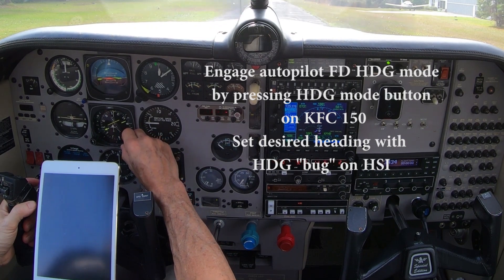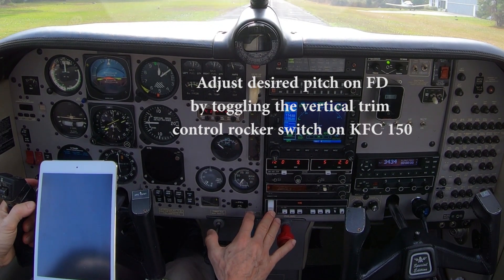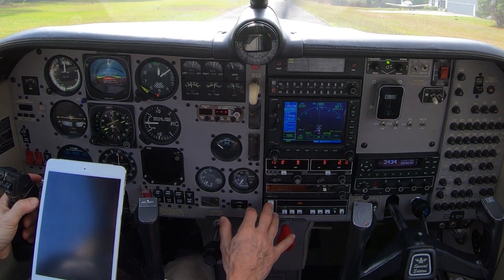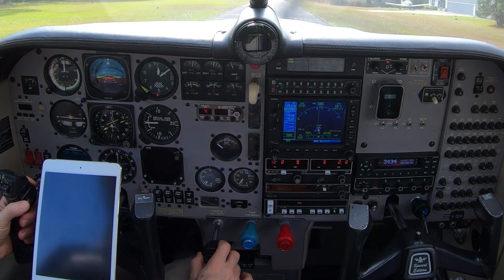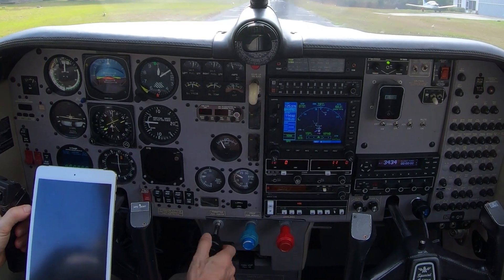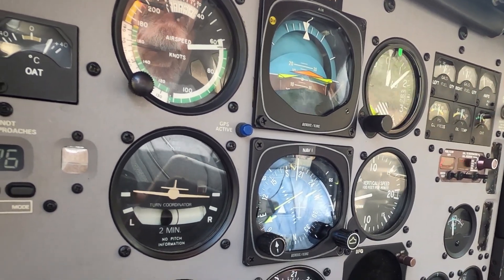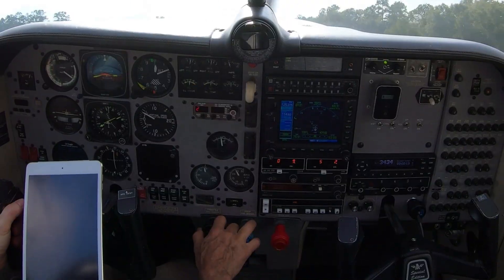Let's set my heading and my pitch. I'm going to put pitch up to 10 degrees. Canada Creek traffic, Mooney 405 Charlie Papa is departing one eight, northeast bound departure. All right, runway engine instruments are good, airspeed alive, keep the centerline.